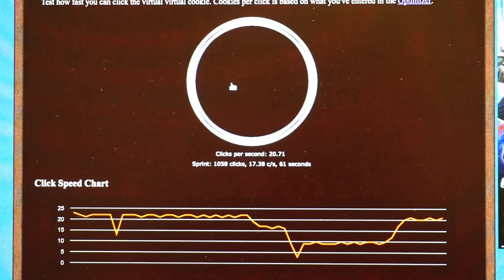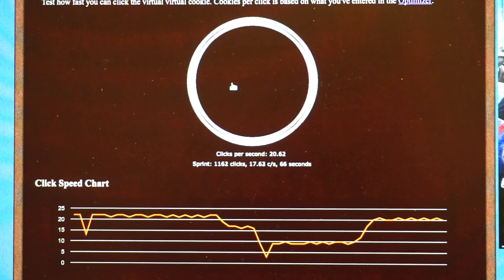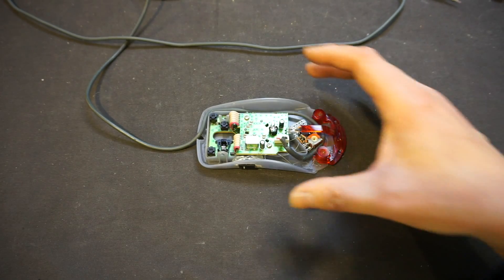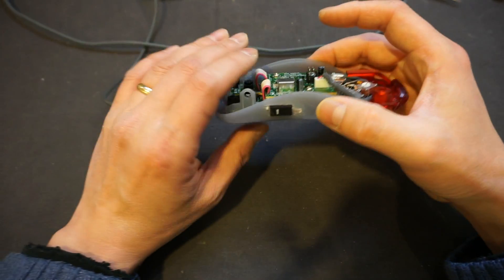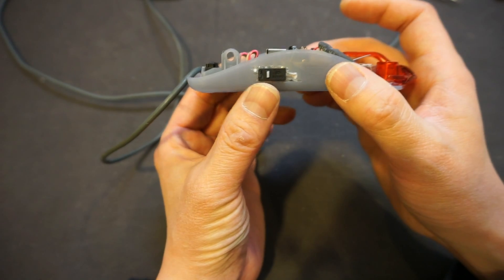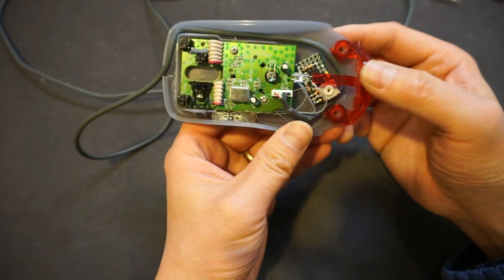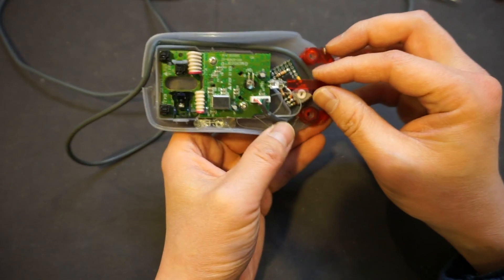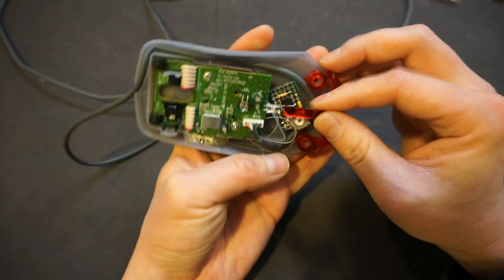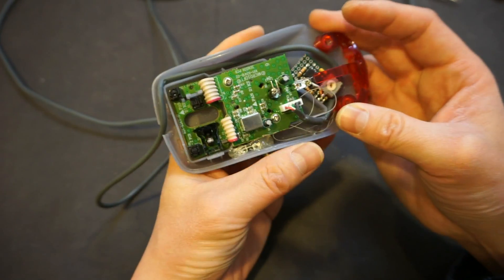I just need to put it back in the case, and that should conclude this project. Here's the mouse with the modification finished. As you can see, I drilled a hole and put a button through here. This kind of mouse typically has plenty of space for the circuit board, so I just stuck it right there beneath the light pipe.